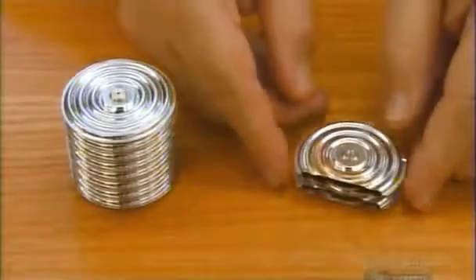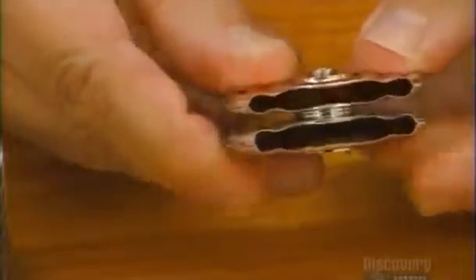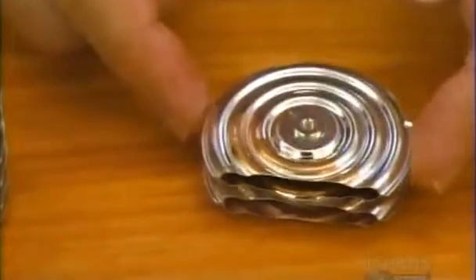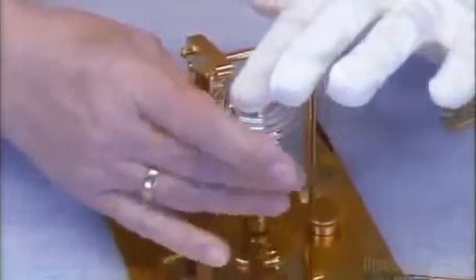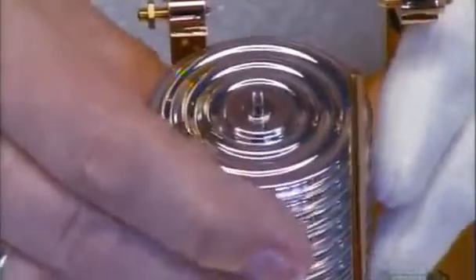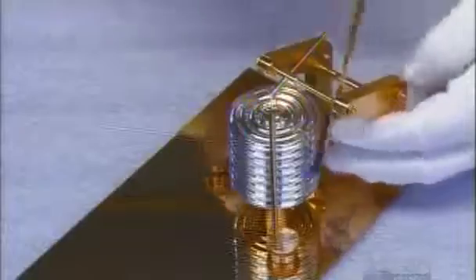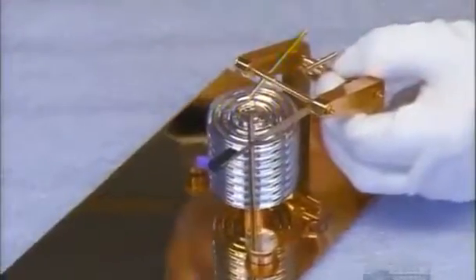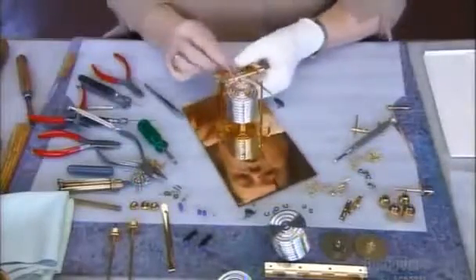These hollow metal cells are the key to the mechanism. Air pressure makes them expand and contract, and the barograph records this movement to measure high and low pressure systems. The cell stack is put in place on the base plate, then they add the lever system that connects the recording arm to the paper, raising and lowering it so the felt pen at the tip can record changing air pressure levels on the drum's rotating chart.